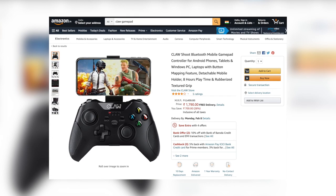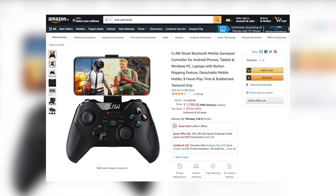You can get the Claw Shoot Bluetooth gamepad for 1,790 rupees on Amazon.in. If you like to play games on your phone, this one with a mobile holder is just ideal — and frankly pretty economical for its functions. I'll leave the links below in the description. I hope this video was helpful — feel free to leave a comment with your feedback, questions, or complaints. Don't forget to like, share, and subscribe. Until next time, cheers!